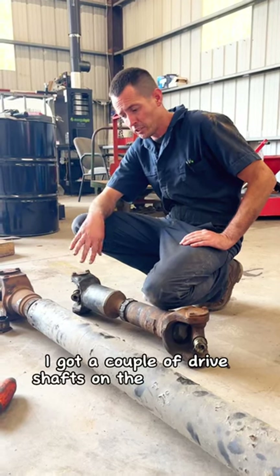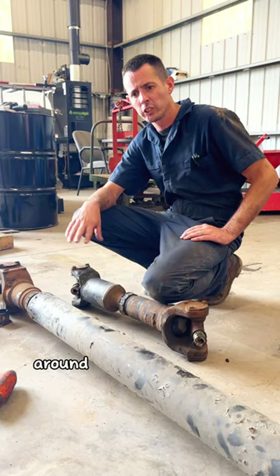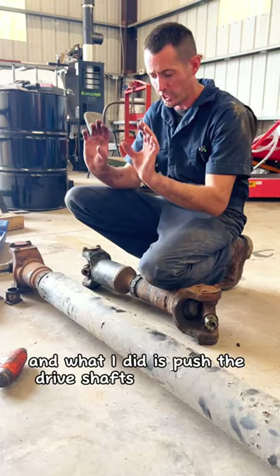I got a couple drive shafts on the ground here. A customer came in with a complaint about a pretty bad vibration around the 60 mile an hour mark. So I got underneath the truck and pushed the drive shafts up and down, and what I noticed was a lot of excessive play in this slip joint here.